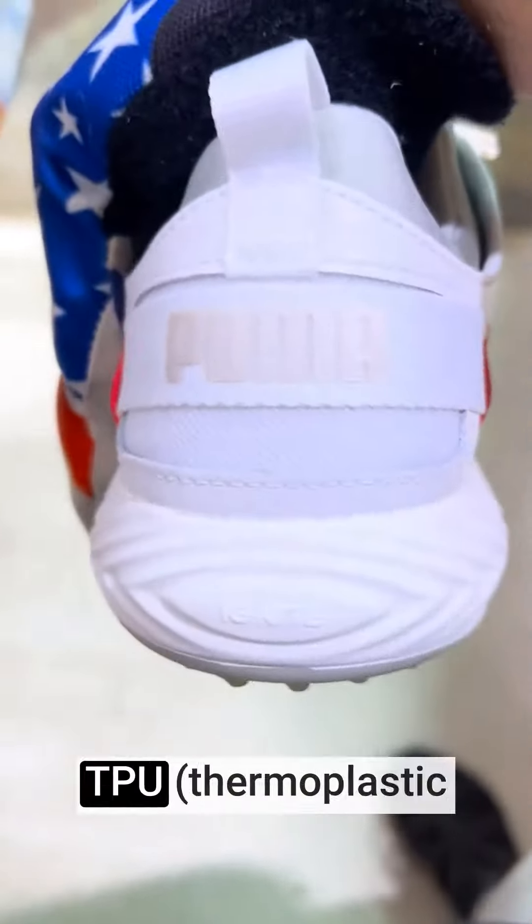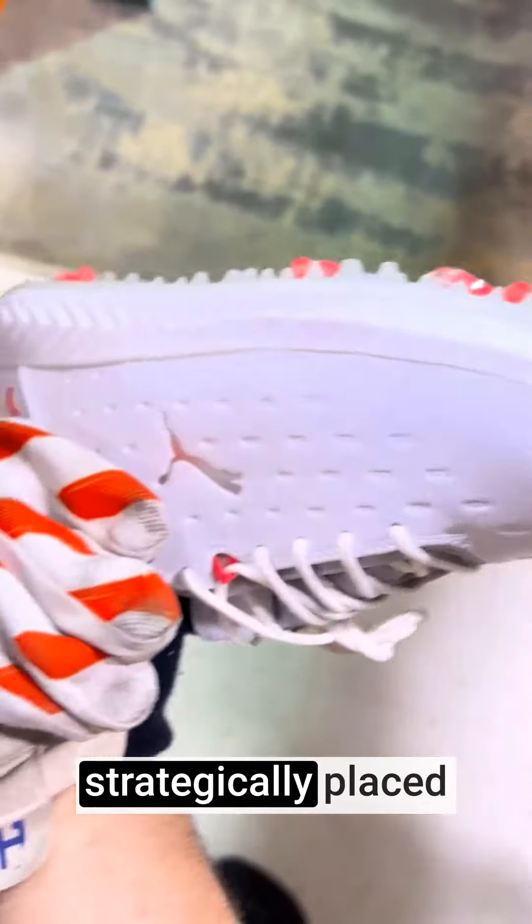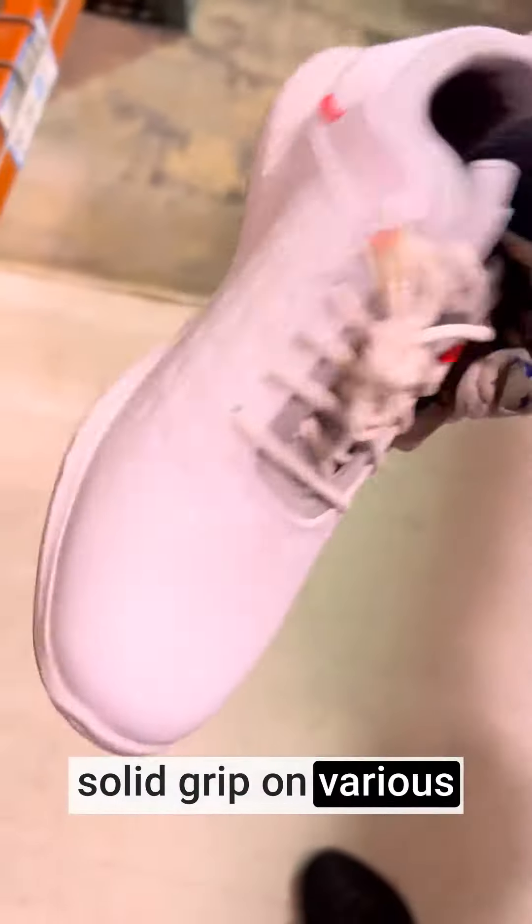The outsole of the Ignite Blaze Pro Golf Shoe is made from ProForm TPU, which provides excellent traction and stability. It features multiple strategically placed lugs and spikes to ensure you maintain a solid grip on various types of terrain.